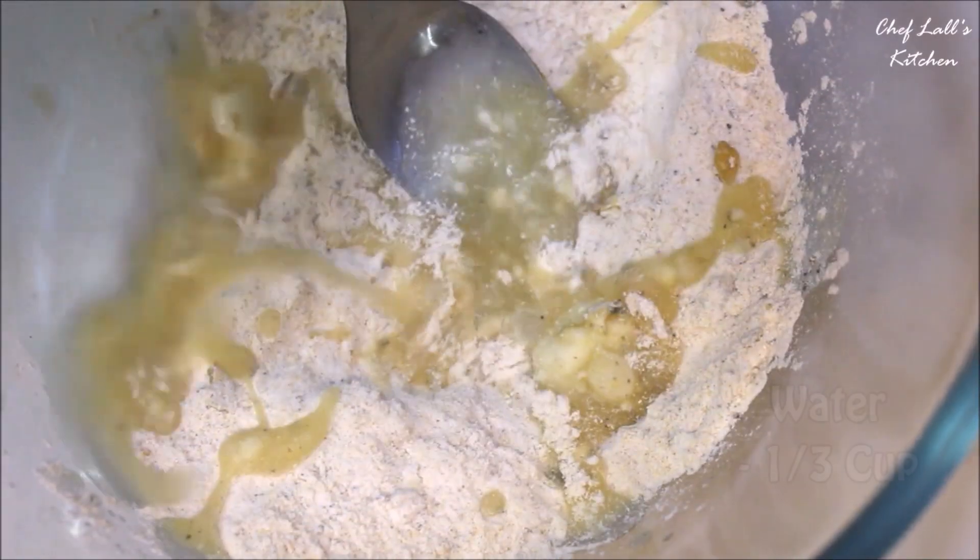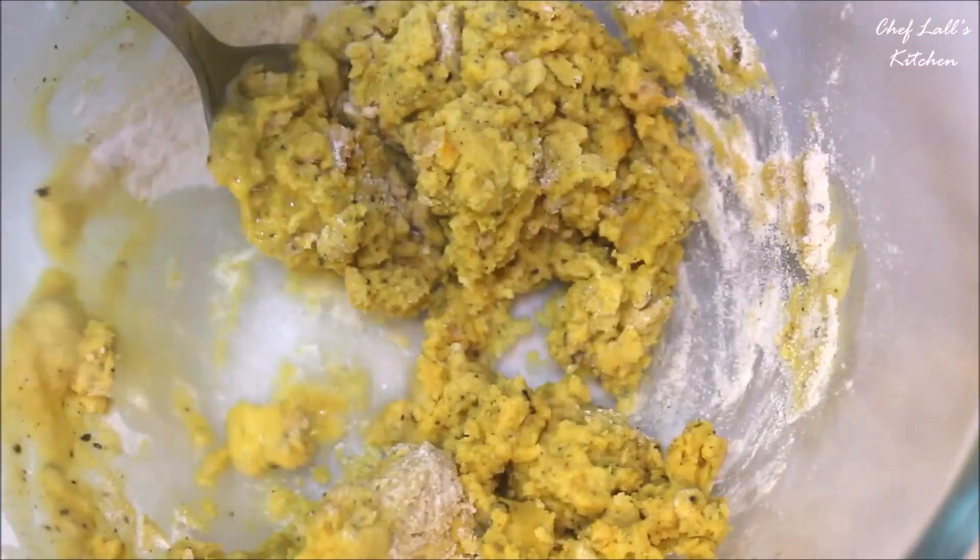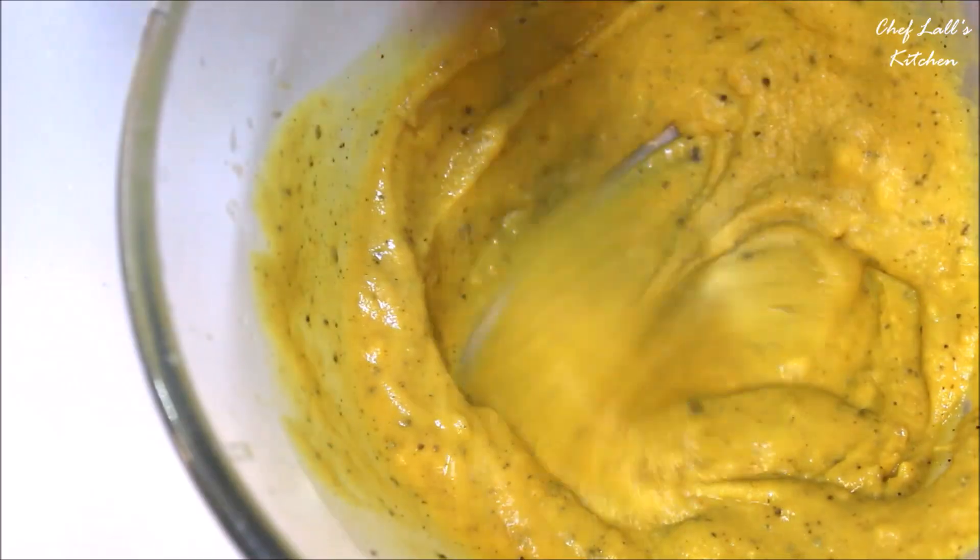Then to this, add about one third cup of water — not more than that — and combine these really well so it forms a batter, which should be medium thick.